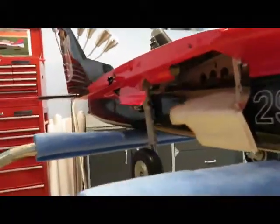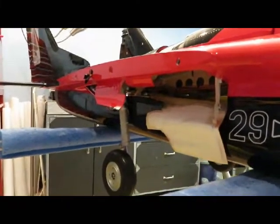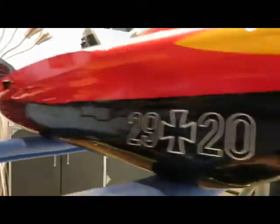Come over to this side — I'm going to paint the inside of those doors so they look nice and white. But anyways, gear up. Okay, landing gear up in here. Nose gear.